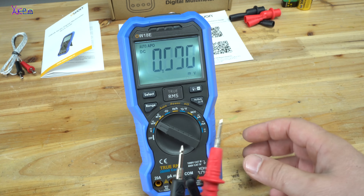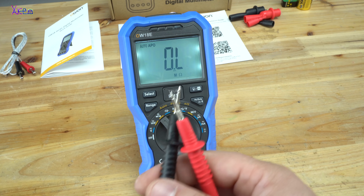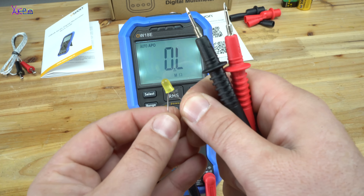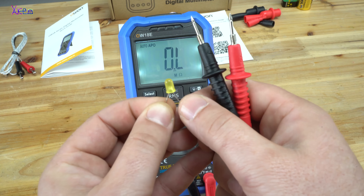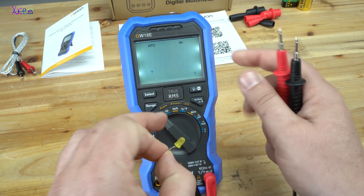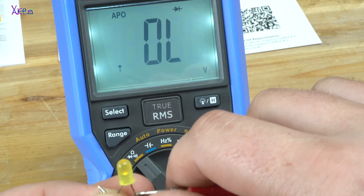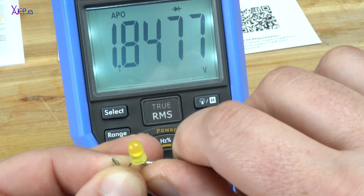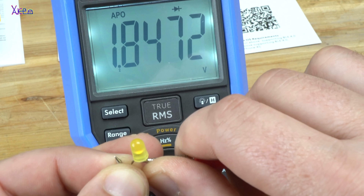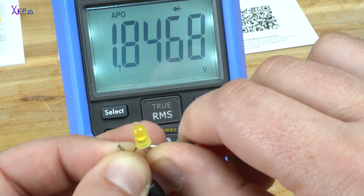Let's choose continuity test, resistance, and test for diodes. For example, I will test this yellow LED. I'm going to select diodes — negative to negative, positive to positive. The LED lights up, and the instrument says 1.8 volts voltage drop.